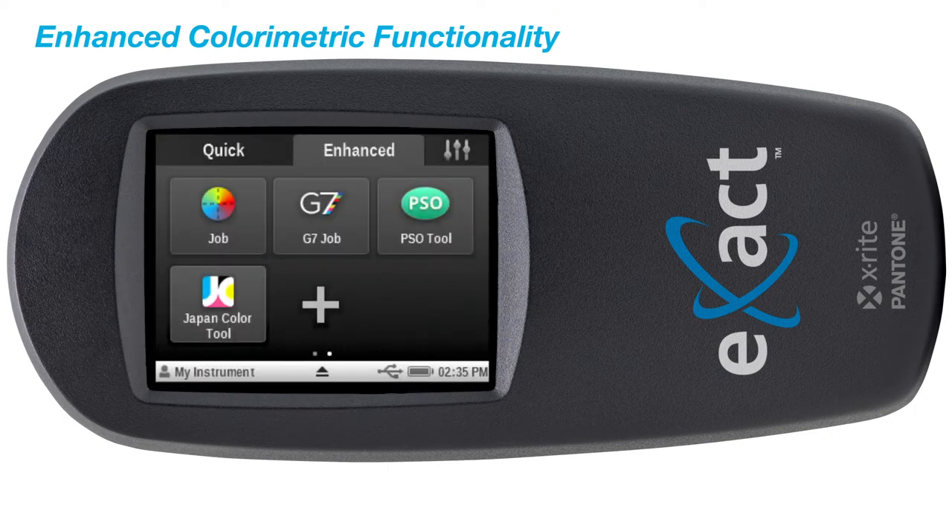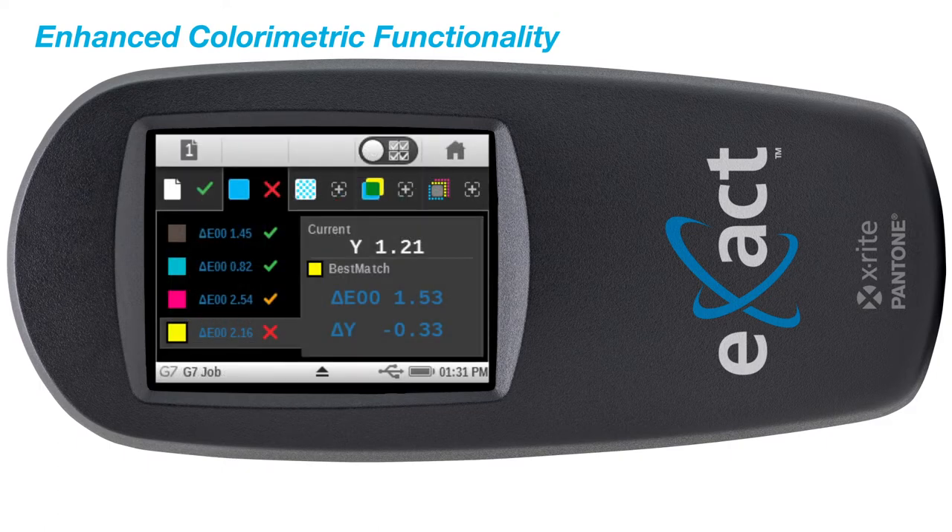The Exact Advanced supports all ISO conditions including G7, ISO, PSO, and Japan Color, enabling better press side process control.